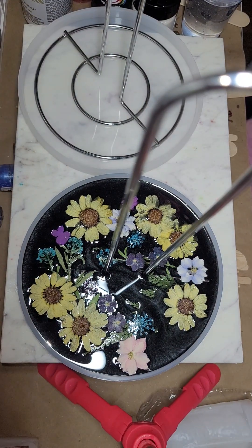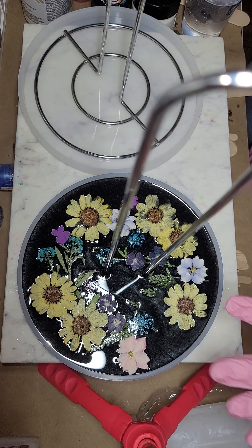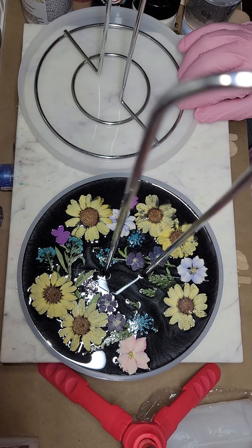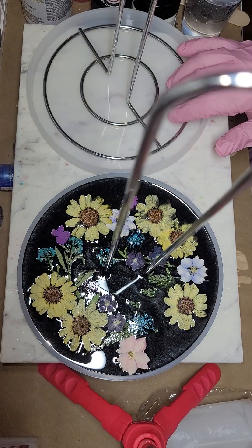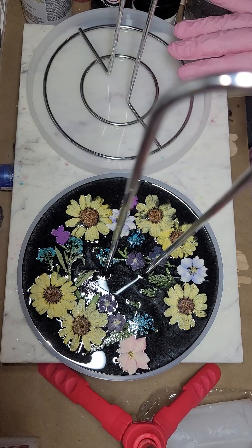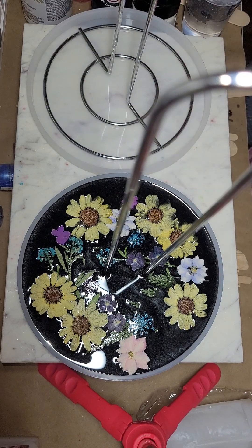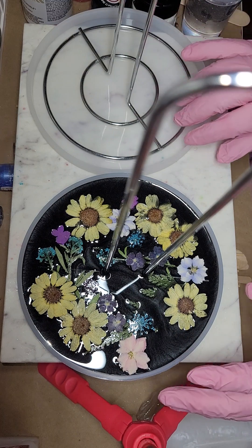Good morning fellow Resonators. It's time for TAMI and today we are finishing up this paper towel holder that we put flowers on, and then we're gonna start a new one. This one's gonna have white resin on the bottom and then cobalt blue crushed glass in there after the white cures. So this is a two-parter too.